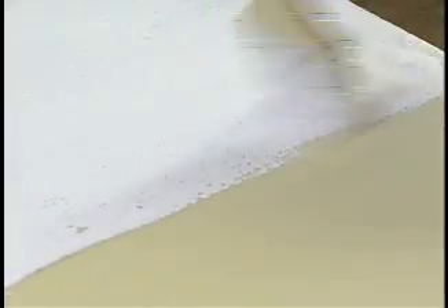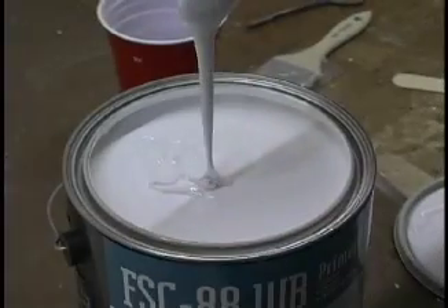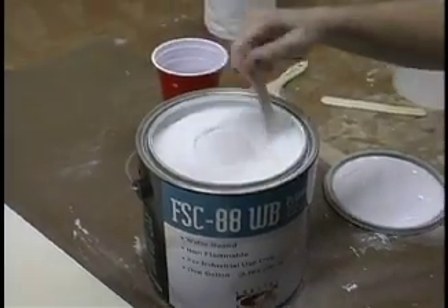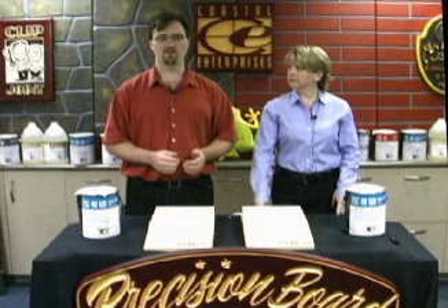This means less priming, less production time, and that means a more profitable job. Another nice thing about 88WB is that it doesn't separate or skin over. You get the same consistency throughout the whole gallon while you are working with it. And if you want to use it as an all-purpose primer, you just thin it down about 45% with water. Then you can use it on wood, metal, styrene, or any other type of material.